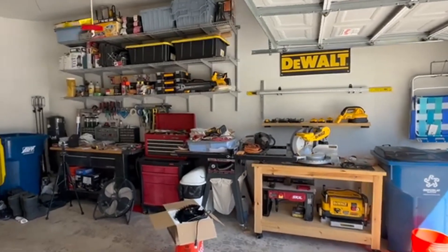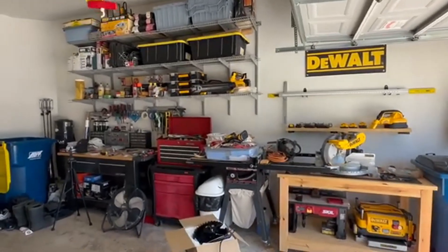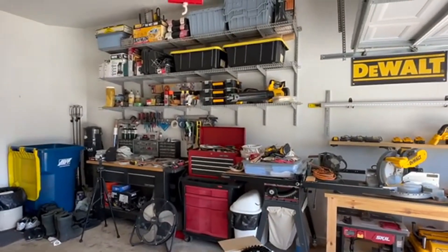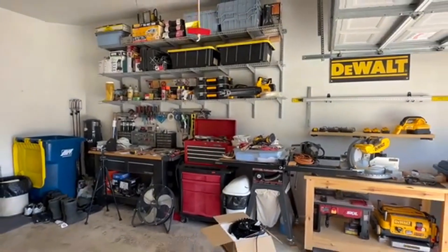The ceiling height in my garage is ten and a half feet, and that's the minimum I would recommend for this style of LED. The beam angle is really cut down too much if you go any lower than 10 to 12 feet.